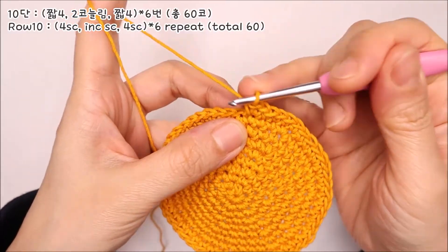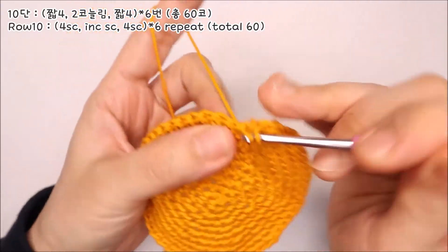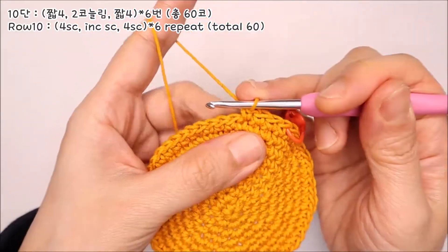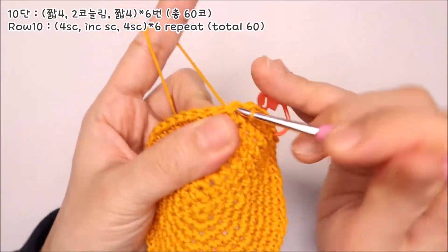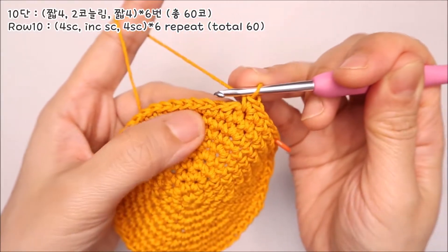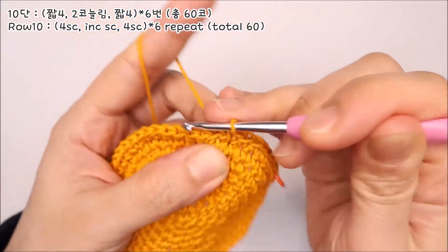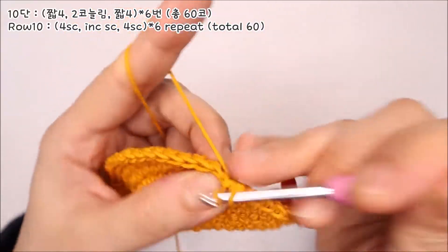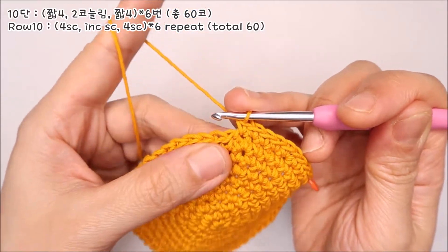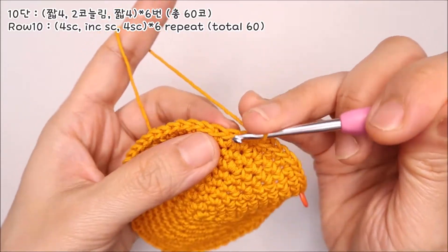10단은 짧은뜨기 4코를 먼저 떠주세요. 그리고 다섯 번째 코에는 두 코를 늘려 뜹니다. 같은 코에 두 코를 나란히 떠주시고, 나머지 4코는 짧은뜨기를 떠주세요. 짧은뜨기 4, 두 코 늘리기 하나, 짧은뜨기 4, 나머지 코도 그대로 반복해주시면 됩니다.